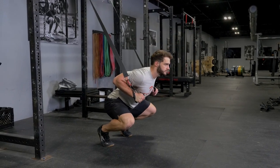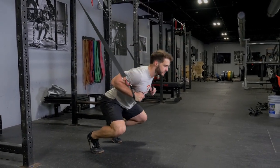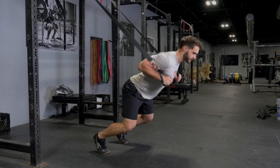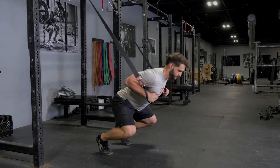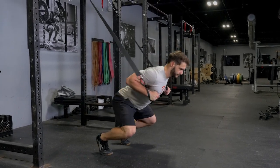The front squat with the t-grip suspension system is an excellent exercise for your hamstrings, quadriceps, and glutes. Lean forward against the strap, spacing away from the anchor point, having your hands just below your armpits, leaning against the straps.